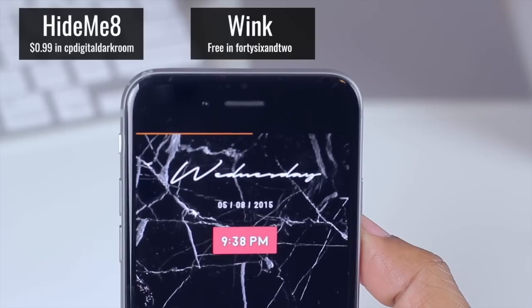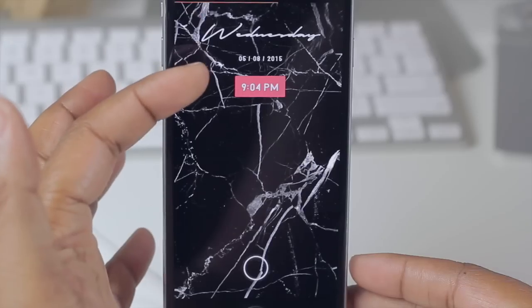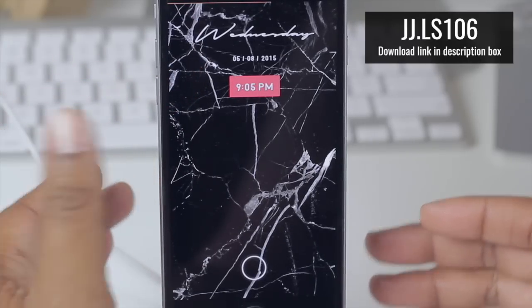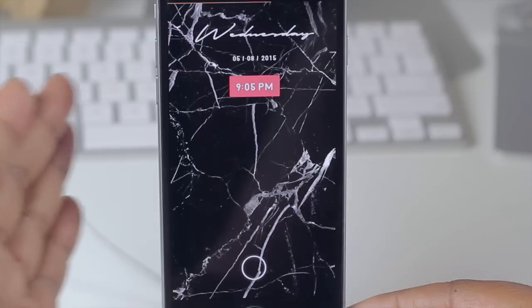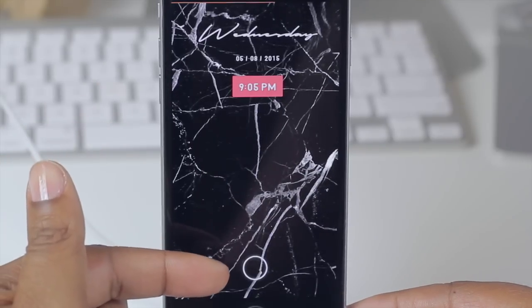Beneath that I have LockHTML4 to get my little widget here. This particular widget's theme is known as jj.ls106. Something I really like about LockHTML that proved advantageous is that it allowed me to move the widget up there. You can probably do it in GroovyLock too, but with LockHTML you can do a lot more.